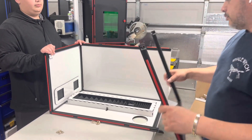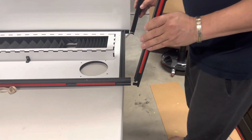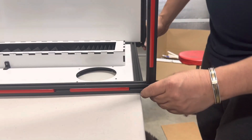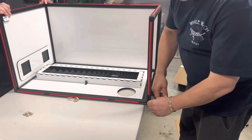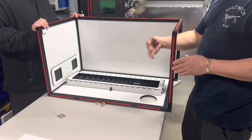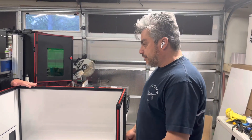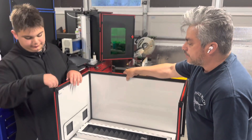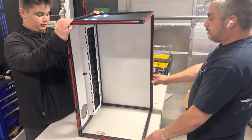We take the bottom piece and do the same as we did with the top part: align the channels, align the brackets, and they go right in. Once you have all those in place, you can start tightening up all the screws for the brackets. We do it this way so the brackets are not forced or rocked, because those might break — I'm sending a couple of extras just in case. Then once we have it all tightened up, we extend the enclosure upright.